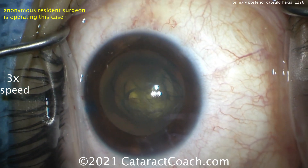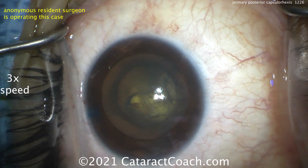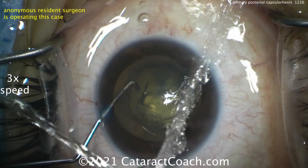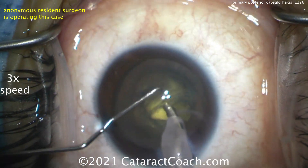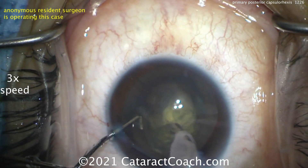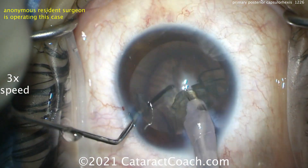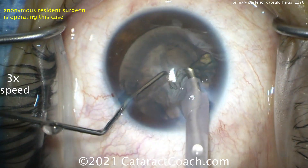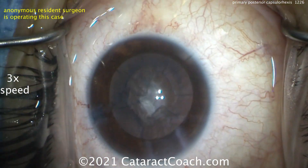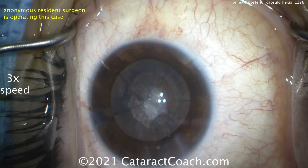Hydrodissection — you want to get this nucleus up out of the bag. It's very soft. If you can't get it up completely, it looks like a phaco probe going in, but there's nothing to chop — you're just going to aspirate and bring it up. You don't even need ultrasonic energy, so don't go into position 3. Take down as much of the nucleus as you can, then switch to the IA probe early — we're going to have a lot more control with it.